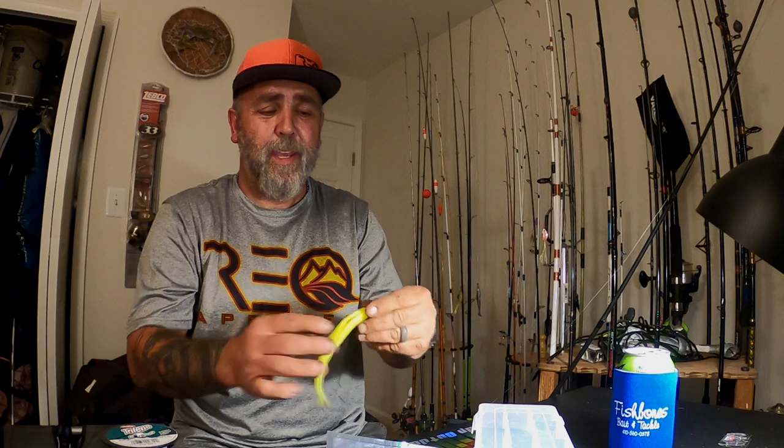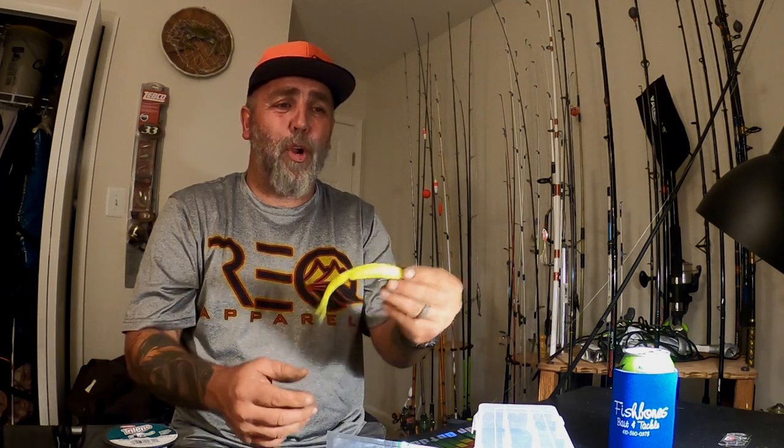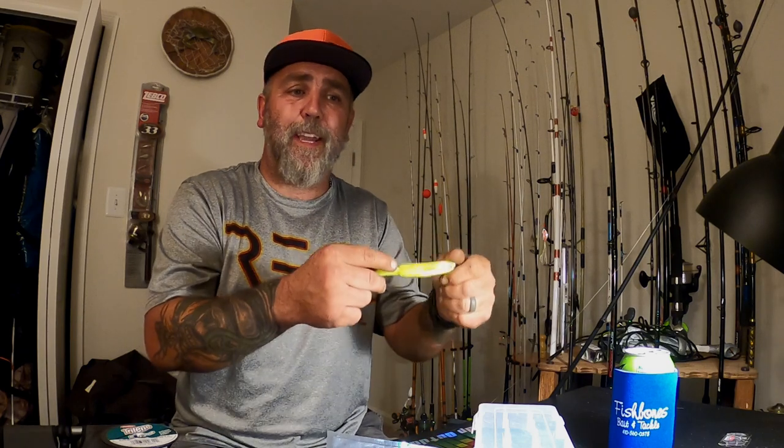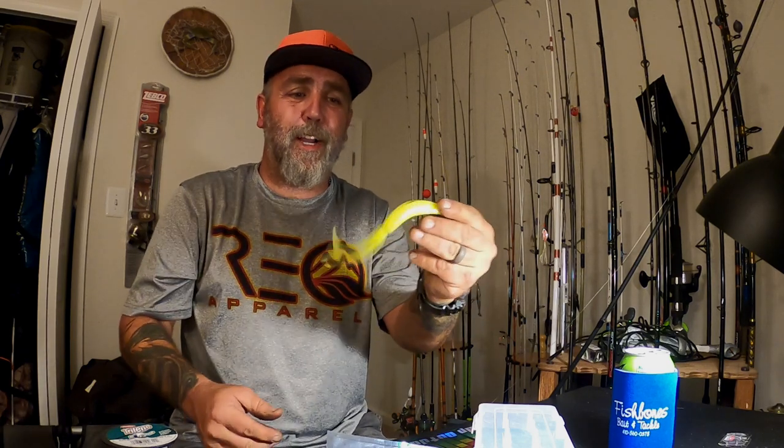Even though right now this looks totally perfect to me, I'm not going to be satisfied until I put this in the water tomorrow. Right here in the headquarters I can't tell anything. When I get it in the water, if it's got that nice little shimmy wiggle, then I know it's right. If you're off center on your screw eye or you don't have your hook back far enough and it causes the bait to bunch, it's going to make it spin versus giving you that nice smooth wiggle.